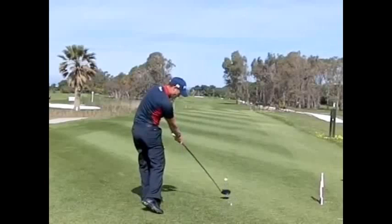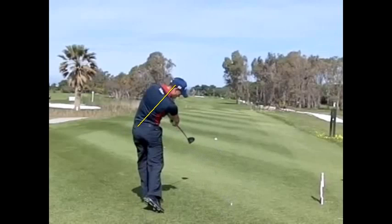He fires the hands all the way through to the target. You can see he's kept his posture there very nicely and is extending his arms all the way through to the target. And that continues as he fires the ball.